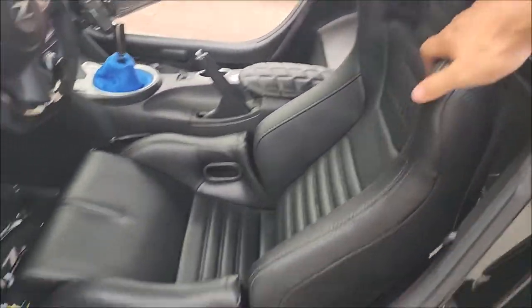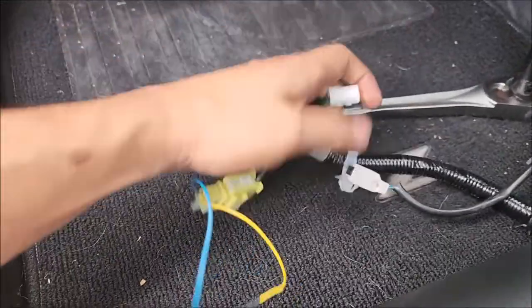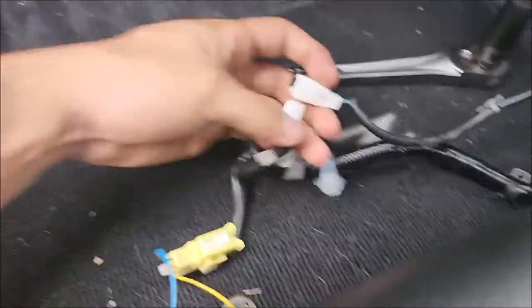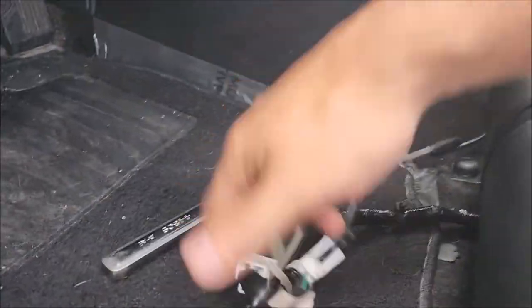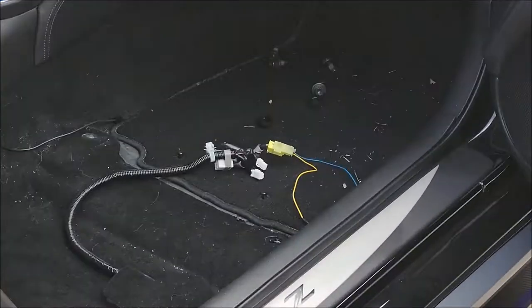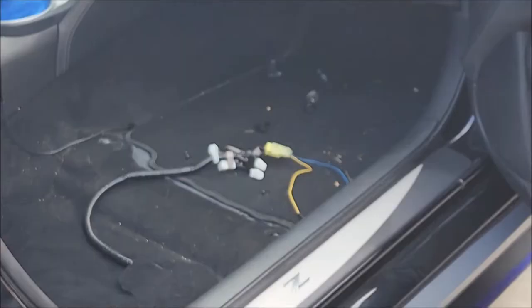Those seats look good! I went ahead and put the four bolts back. You have the harnesses coming from the floor — we did our resistor trick — and then all you've got to do now is plug in the clicker for the seatbelt. On the passenger side I plugged in the SRS. The only ones we have to plug in on this side are the seatbelt clicker and the seat weight occupancy sensor. I'm gonna plug those in once the seat is bolted in.